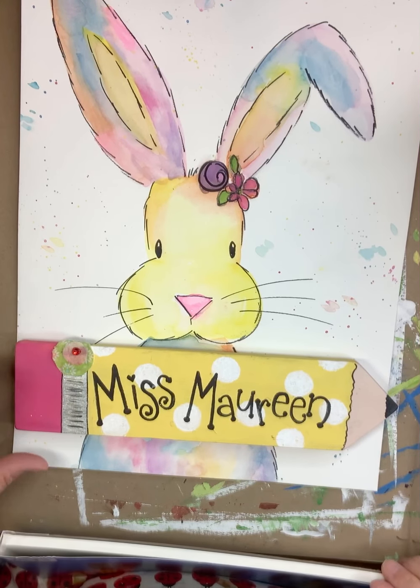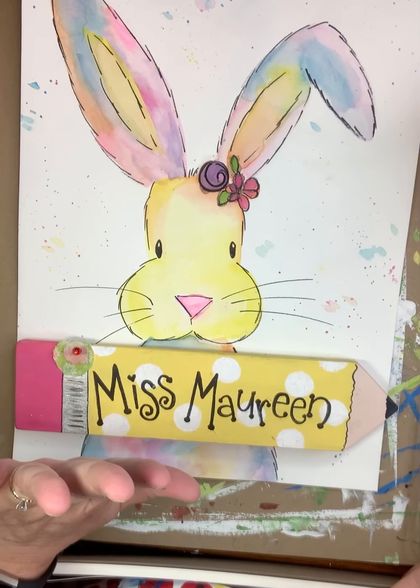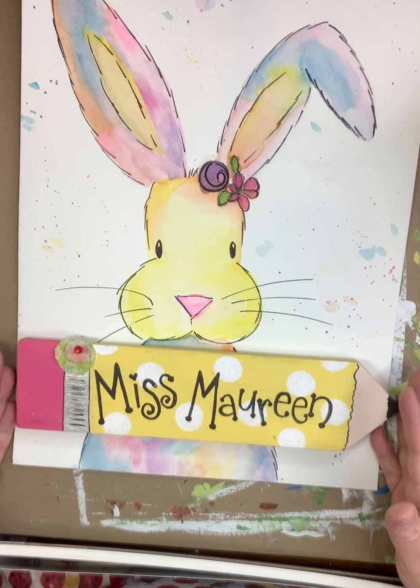Hey everybody, welcome to another episode of Art with Miss Maureen. It's great to see you, even though I can't see you. I hope everybody is staying safe and healthy and enjoying their time with their family.